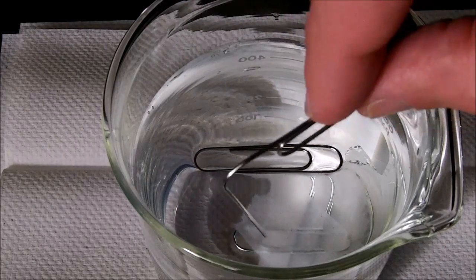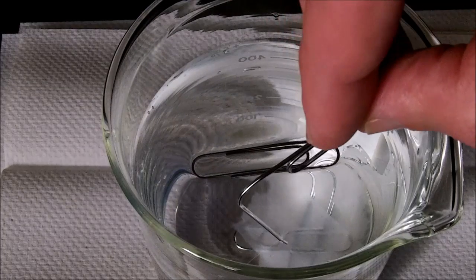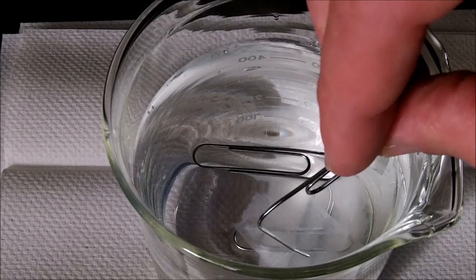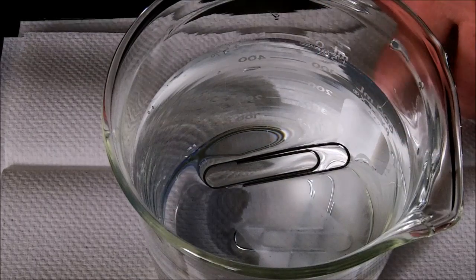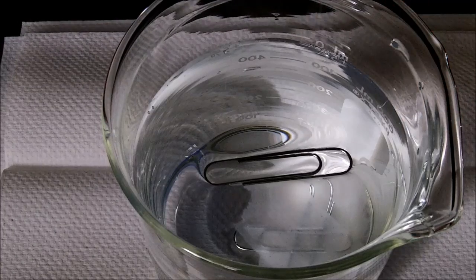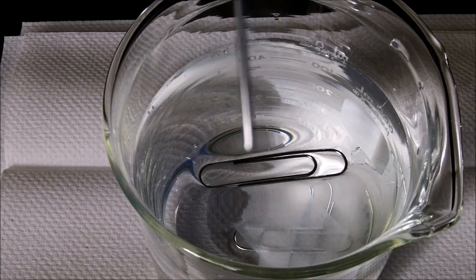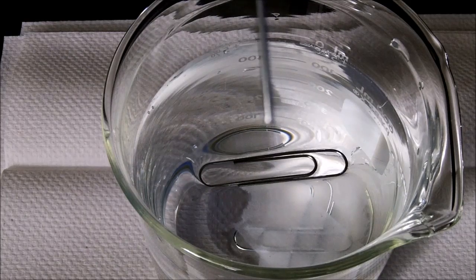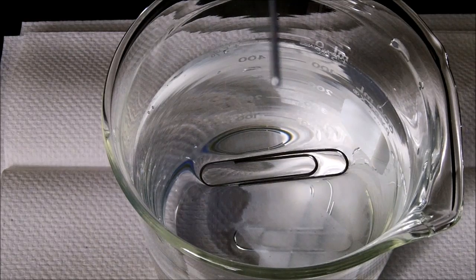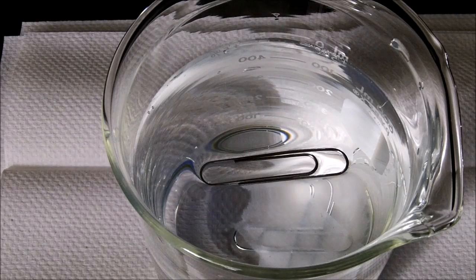Nothing happens, as we would expect, because there's nothing on the end of that paper clip that actually breaks the intermolecular forces. That is proof that sticking something in the water doesn't break the bonds. However, the paper clip with soap — as soon as it makes contact with the water, it's going to weaken the intermolecular forces, causing the surface tension and cohesion to weaken significantly, causing the paper clip to drop.